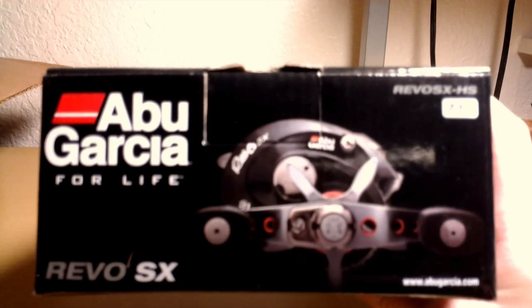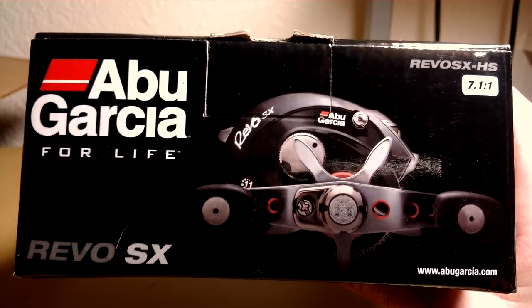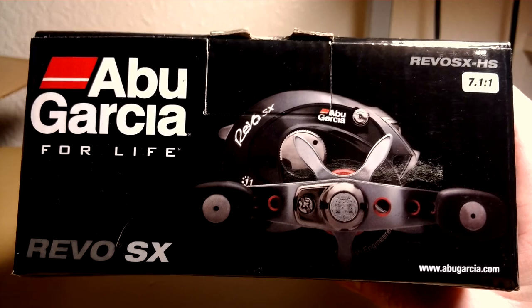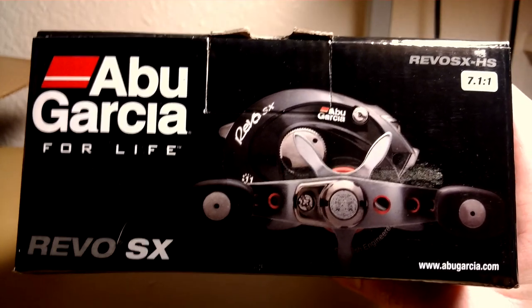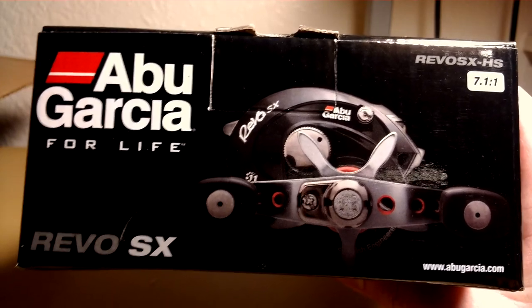First thing I got was a Gen 2 Revo SX. I picked this up for pretty cheap — I think it was like $101 — so that's a nice reel. I also have a Gen 3, so we'll see how this one compares to the Gen 3. Supposedly pretty good.